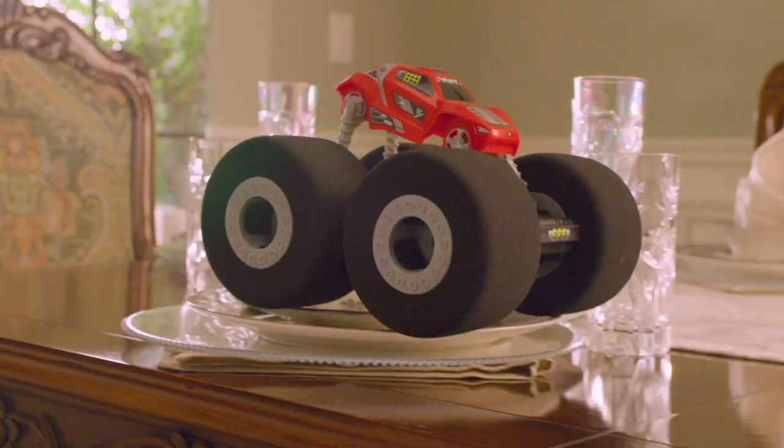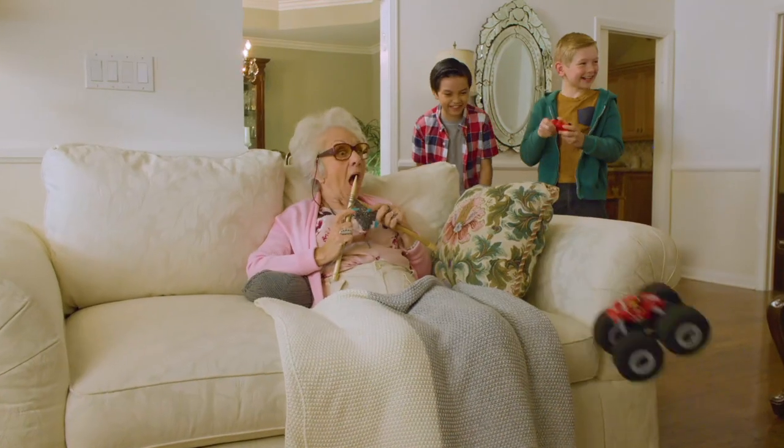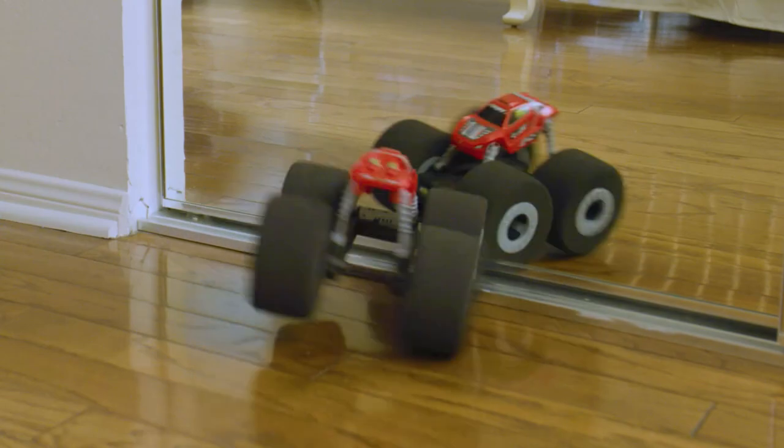Get ready for Stunt Shot! You can drive it anywhere, anytime. There are no rules and nothing's off limits. Go wild indoors with this super soft RC.